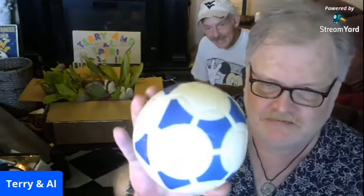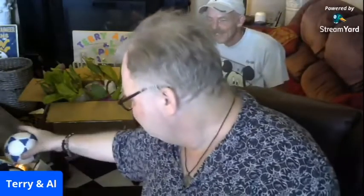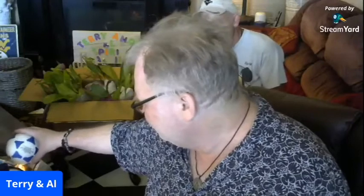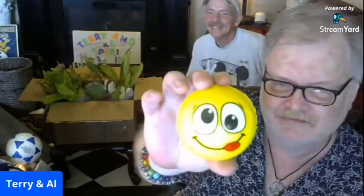He sent some balls for the animals — we're calling this one Wilson, we already decided that. And this little guy, I love it — he might stay on my desk. In fact, neither one of them might leave my desk.